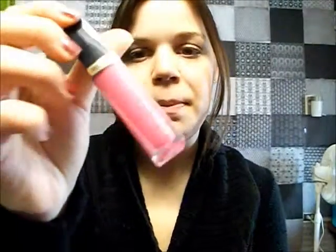For lips I'm just going to use my favorite pink lip gloss — Revlon's Super Lustrous Lip Gloss in Pink Pout. I love these lip glosses because they are just so pigmented and creamy and you really don't need to wear a lipstick under them.